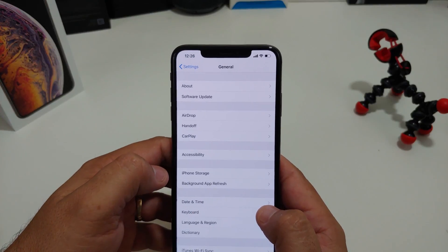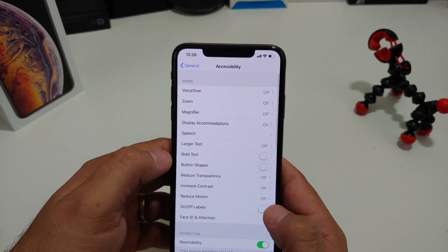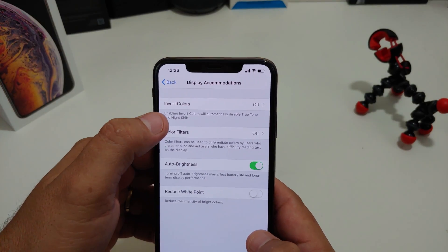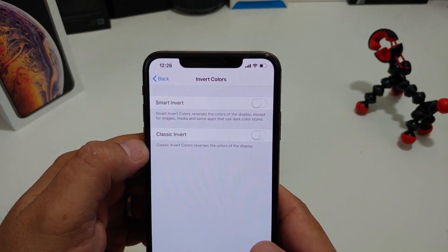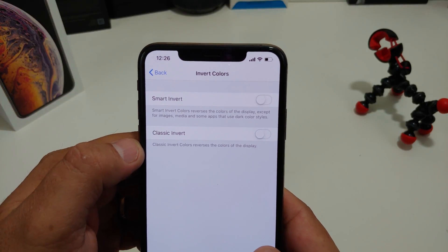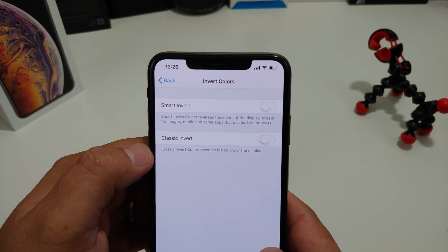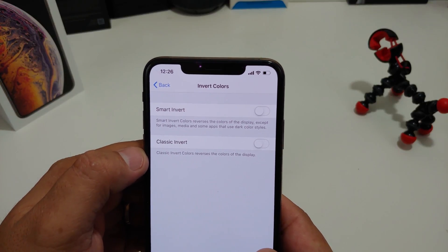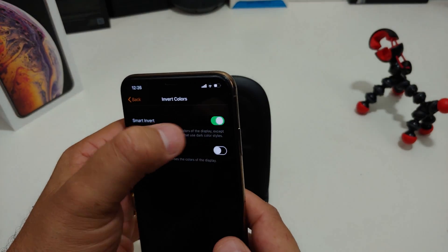So you want to go into General, Accessibility, right there where it says Display Accommodations. You can actually Invert Colors. And if you Smart Invert — it says Smart Invert Colors — it reverses the colors on the display except for images, media, and some apps that use dark color styles. So if you click that on,